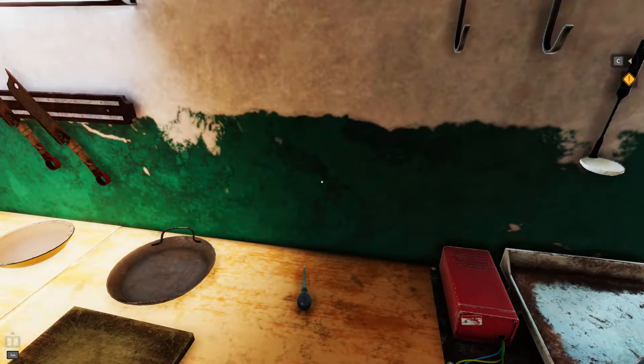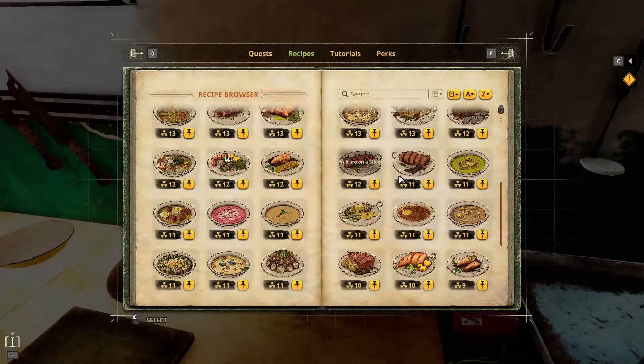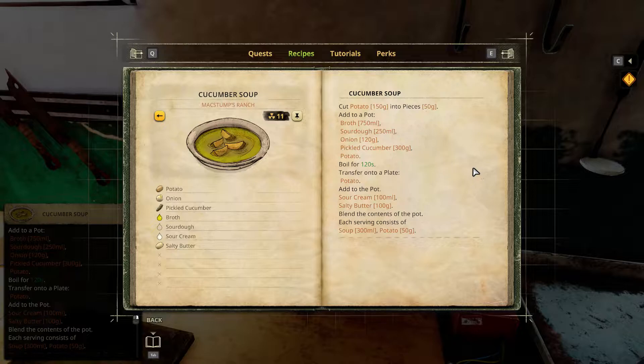Greetings, Solzwind here, and welcome to Let's Play Cooking Simulator Shelter. Recipe number 30, Cucumber Soup from Mextum's Ranch.